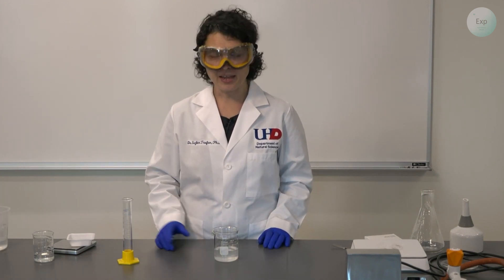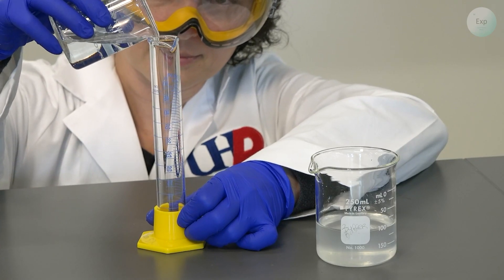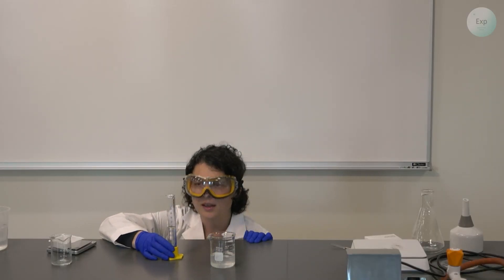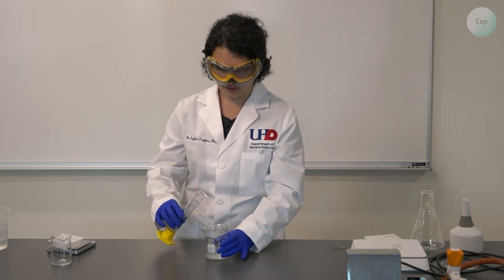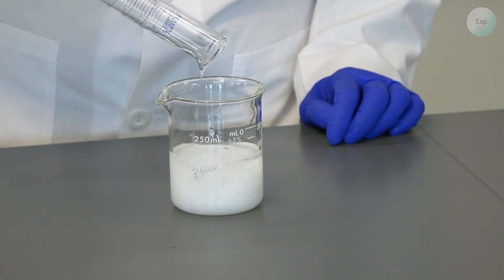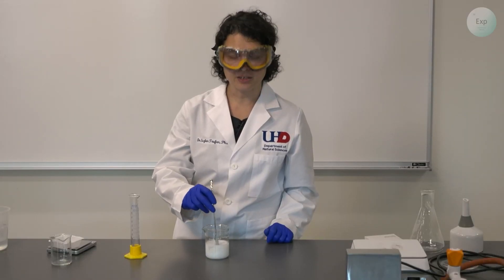The next step is the precipitation. I am going to use my calcium chloride solution and add 30 milliliters of the saturated sodium carbonate solution — you can always use a little more. Today I am using 31.0 milliliters of the saturated sodium carbonate solution. Slowly we start the addition; we can use a spatula to stir it, and we can feel a very thick precipitate forming.